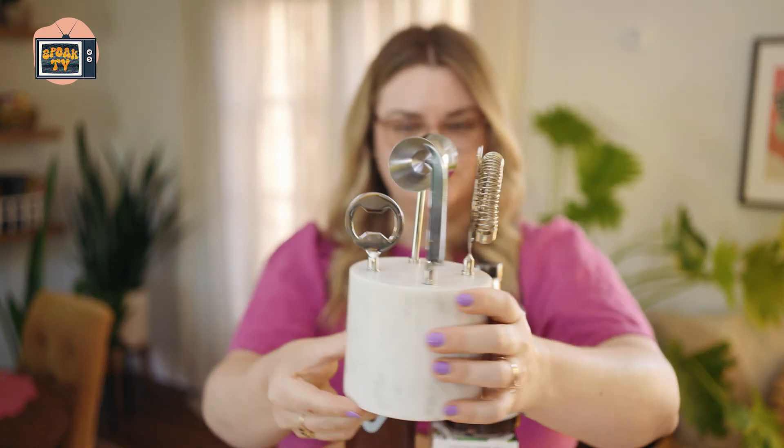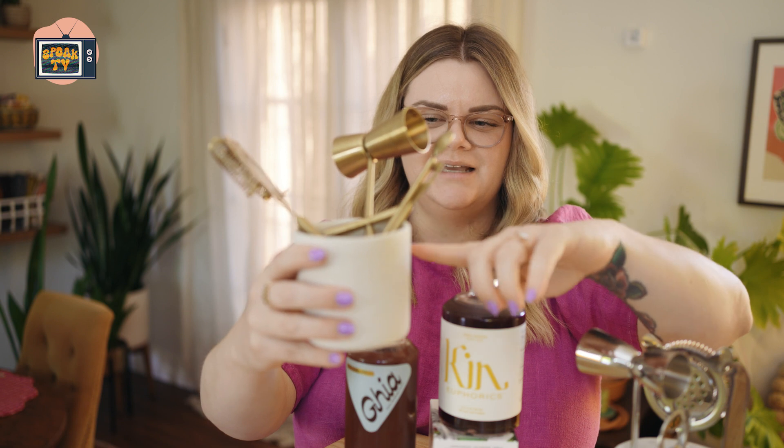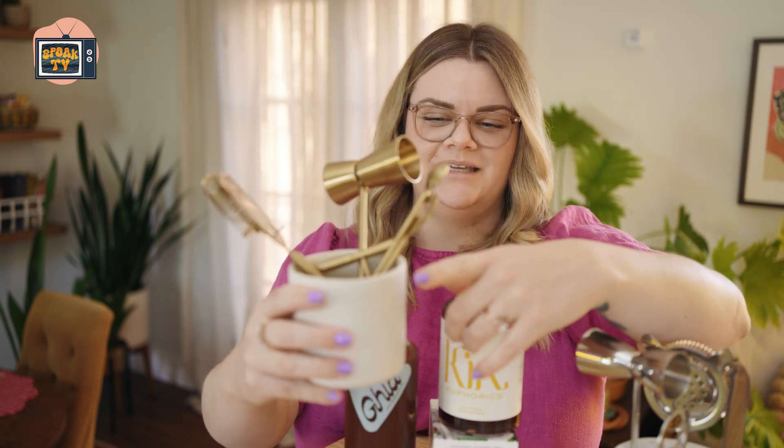We also have bar kits. This is a very fancy one from CB2 for $60 — comes with a marble base. Then we have a more affordable one from Target from the Junglo Opal House collection. It didn't come with a case, so I put it in a repurposed empty candle jar. We will be reviewing all of these today.